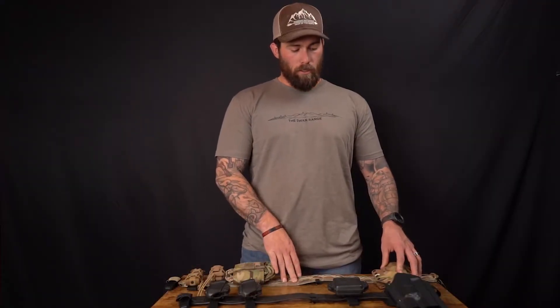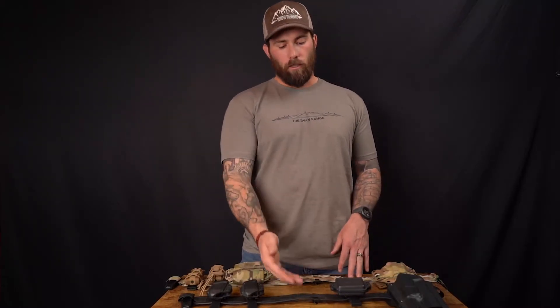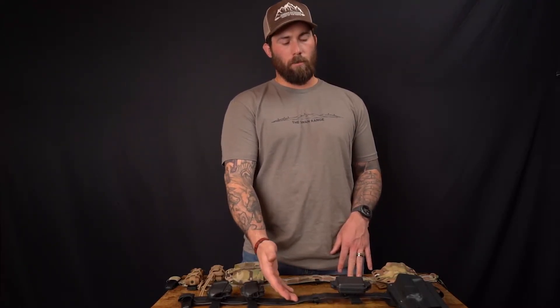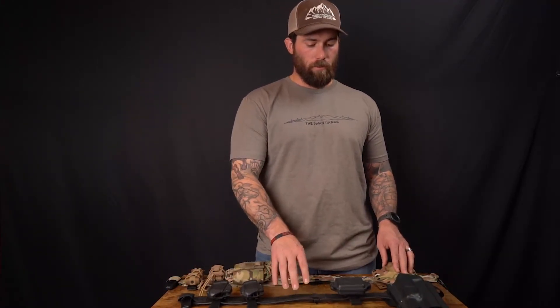The biggest difference that you're going to see between these two belts, besides the width — this being two inches and this being an inch and three quarters — is the number of PALS panels you get. We've spaced up the PALS, so for comparable sizes you get a little bit less MOLLE panels. However, you get a much lighter belt system that's extremely durable, waterproof, and overall more advanced materials over the old trusty nylon webbing PALS panels.